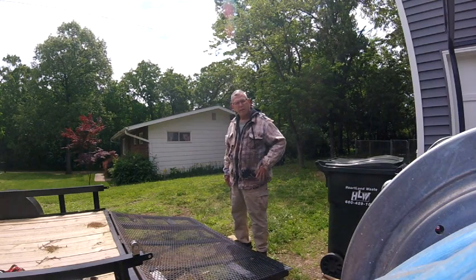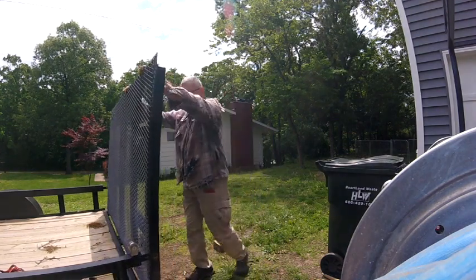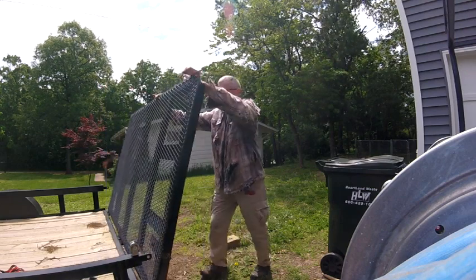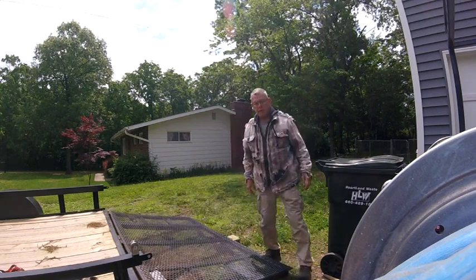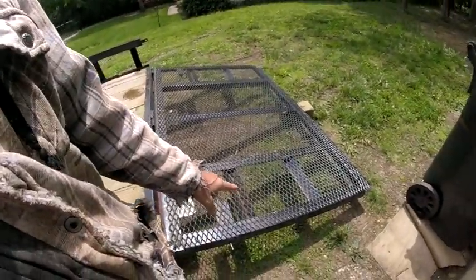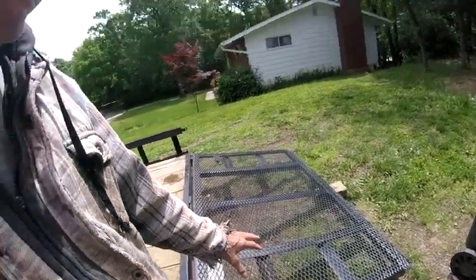Hey y'all, are you tired of doing this? Well stick with me, we're gonna take care of that issue. I've got a heavy-duty gate on my trailer because my mowers are heavy, and so they made a heavy gate. With my hurt arm, I can barely lift it.